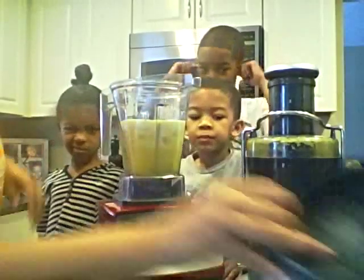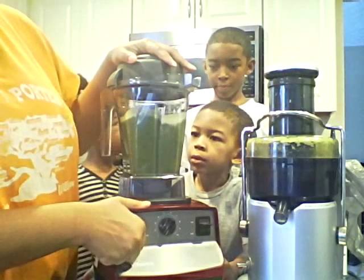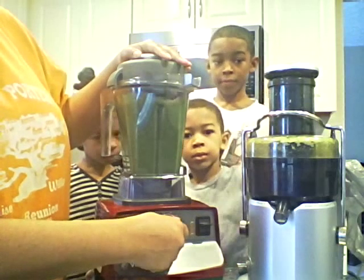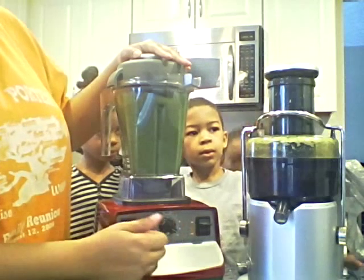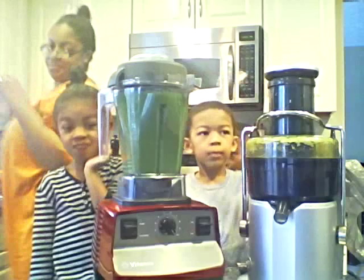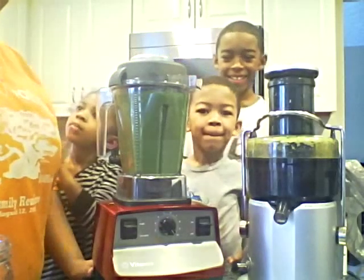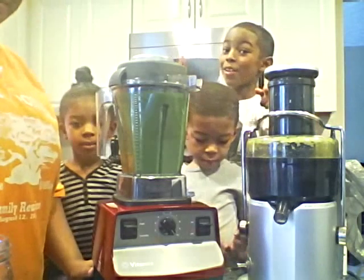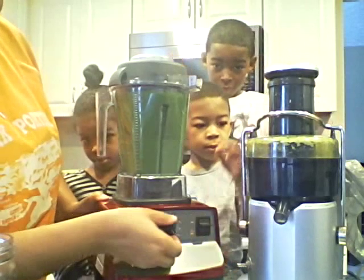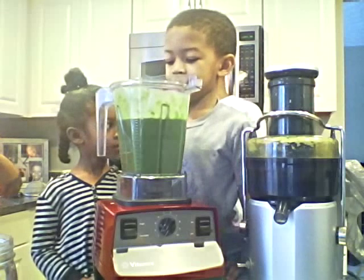This is going to get a little loud. You start it on low. It looks good. It does look good — isn't it pretty? Yeah, nice and green. Even that's my favorite color.